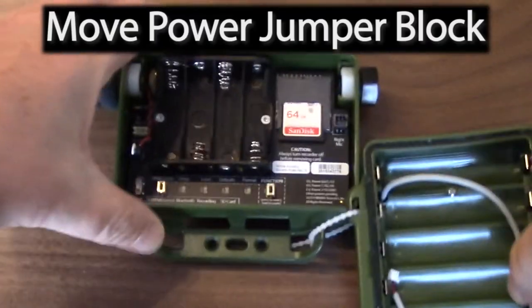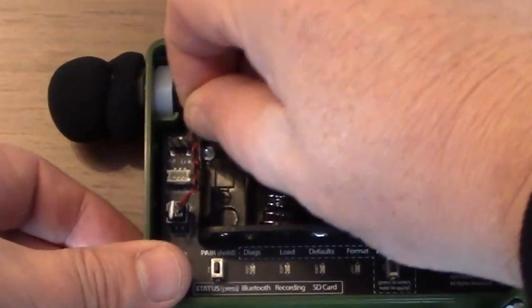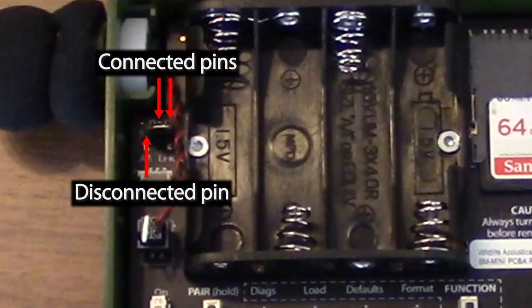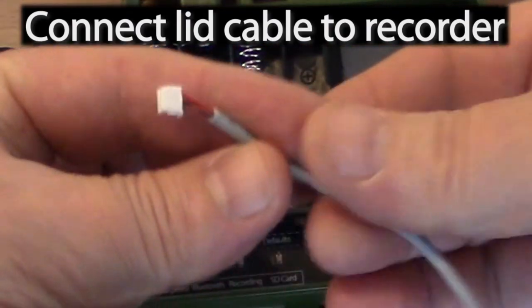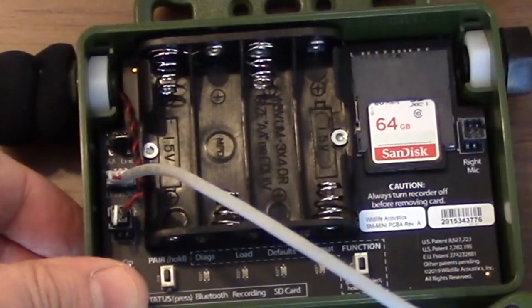I'll open the lid and move the power jumper block from the AA position to the Lithium-Ion position. Make sure the block connects the two jumper pins on the right. To pass power from the lid to the recorder, connect the cable from the lid to the recorder. Be careful with the connection, and be sure not to tug on the cable.